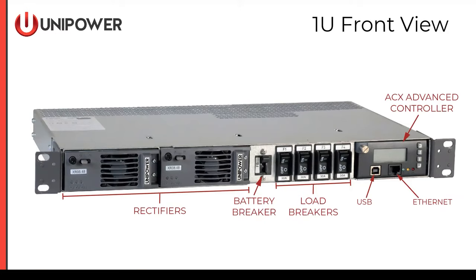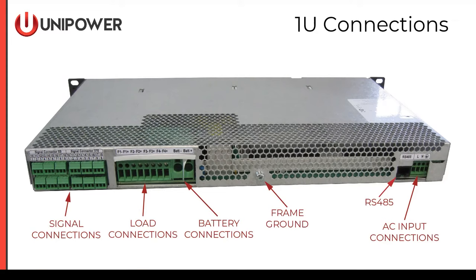Then we have the ACX Advanced Controller, which is used in all of the Espiro and Guardian products. The Advanced Controller supports remote sessions via USB or Ethernet, and we also have support for SNMP V3. The chassis can be mounted in a 19 or 23-inch relay rack. On the rear, we see the battery hot connection and return, a frame ground, an RS-485 connector, and AC input connectors. The AC input supports a single bulk feed or a dual feed, so each rectifier slot can be fed with an independent feed.